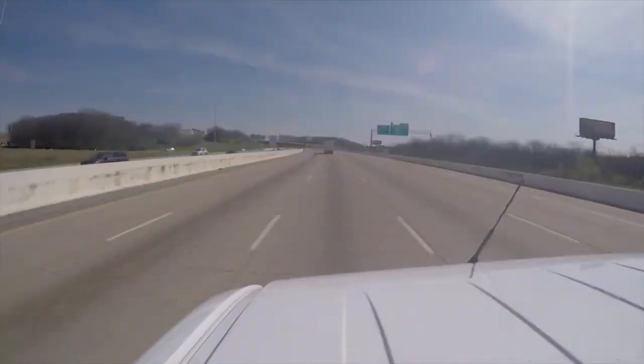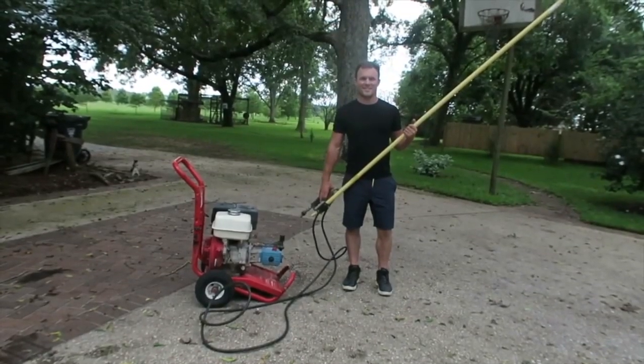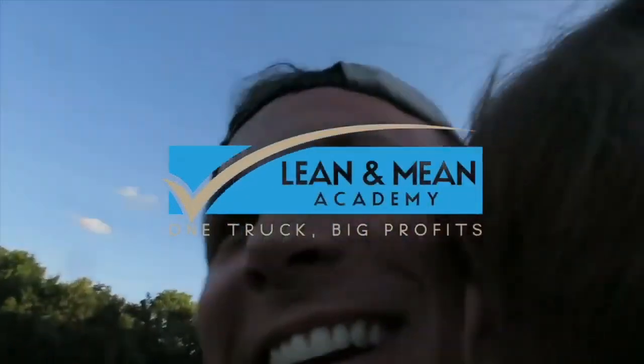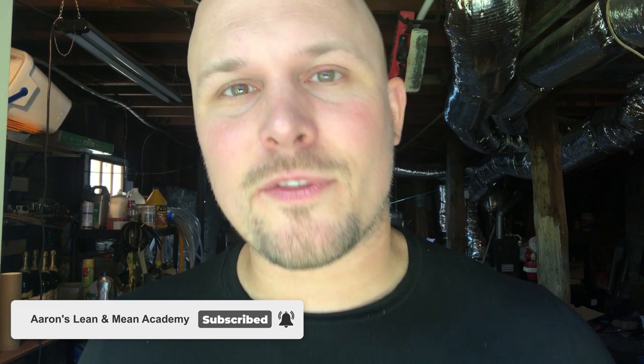What's up guys, I'm here with the Lean and Mean Academy, welcome back. If you're brand new here and wanting to start your business in pressure washing or really any contractor business, go ahead and hit that subscribe button and like button — it helps get these videos out to more people. Downstream injectors, chemical injectors — you're going to have to have one more than likely if you're going to be pressure washing for any good period of time.